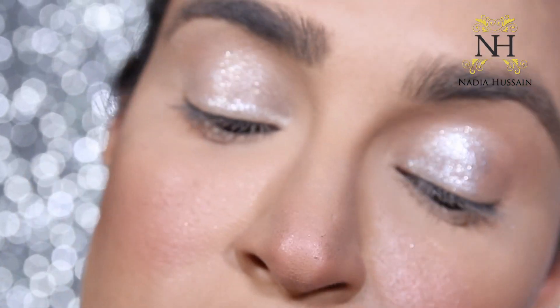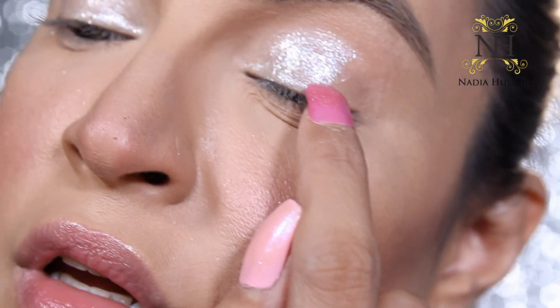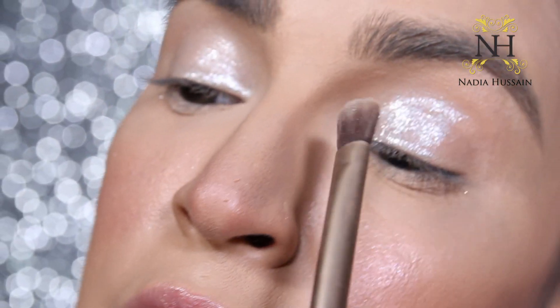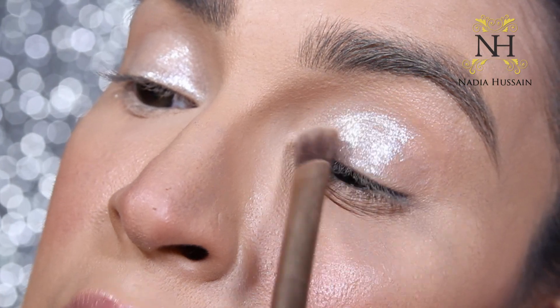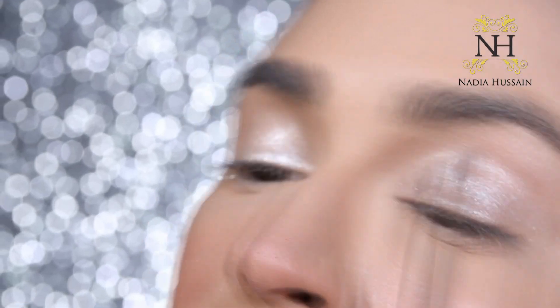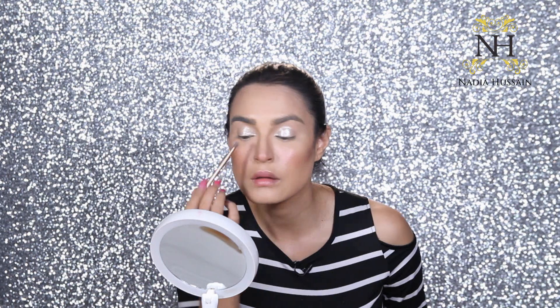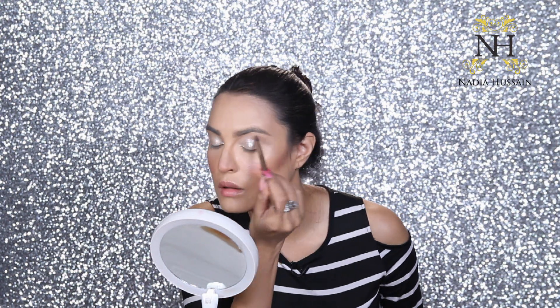Now applying it on the other eye — I apply it only about halfway, up to the crease, just in the center area. I then lightly buff it out. The silver is now more concentrated around the lid and spread out across the eye on both sides.